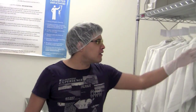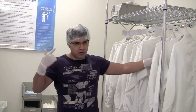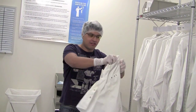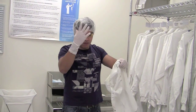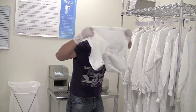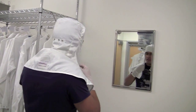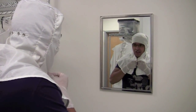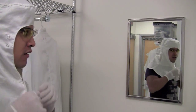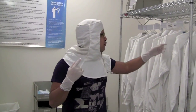Now I'm going to put on my gown. When you put on your gown, you want to go from top to bottom, and then bottom up when you remove it later. You want to treat the hood as sterile as you can — that's why you put on gloves first. You can use the mirror to help adjust it and get it aligned properly. You also want to snap everything shut. Once the top is on, you can go ahead and put on your suit.